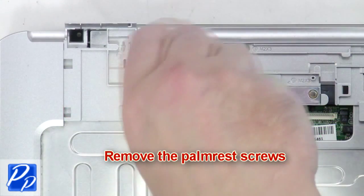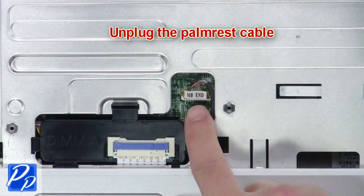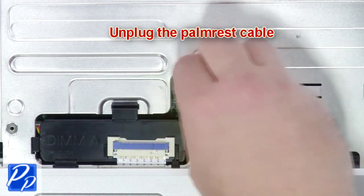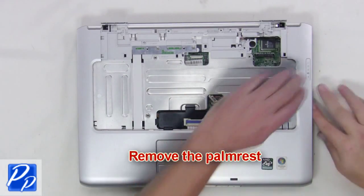Next remove the palm rest screws. Unplug the palm rest cable and remove the palm rest.